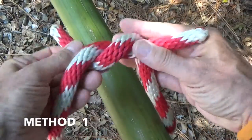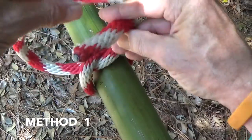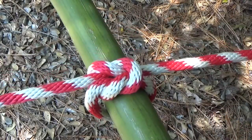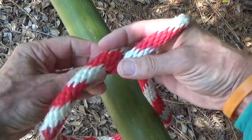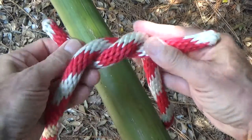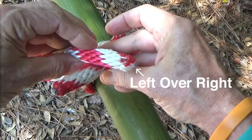The square knot can be tied by passing the right end over and around the left, and then the left end over and around the right. This method is commonly referred to as right over left, and left over right.